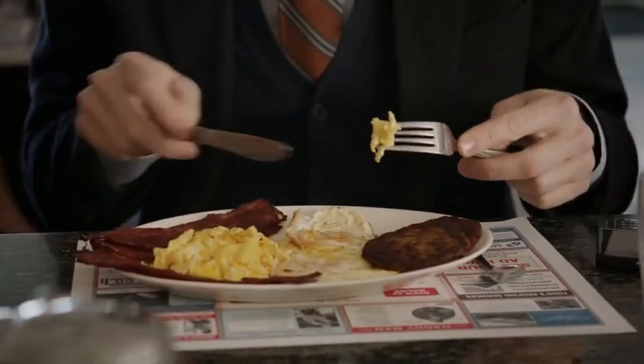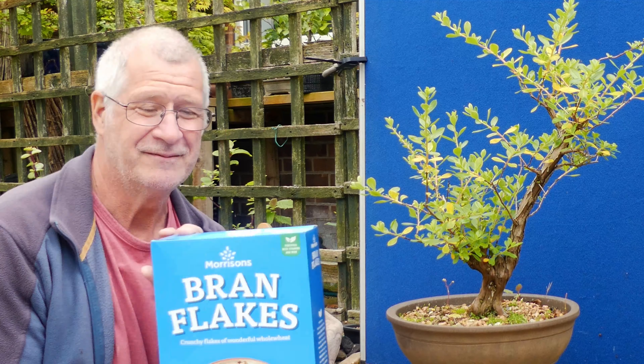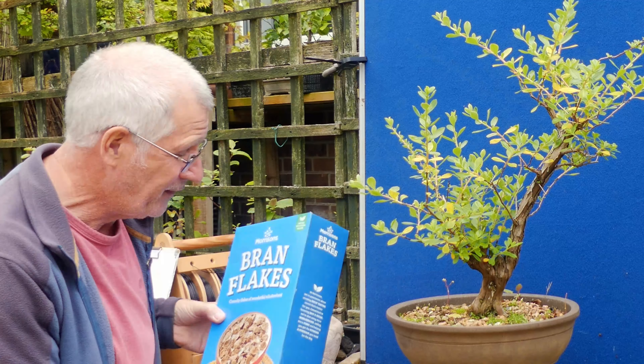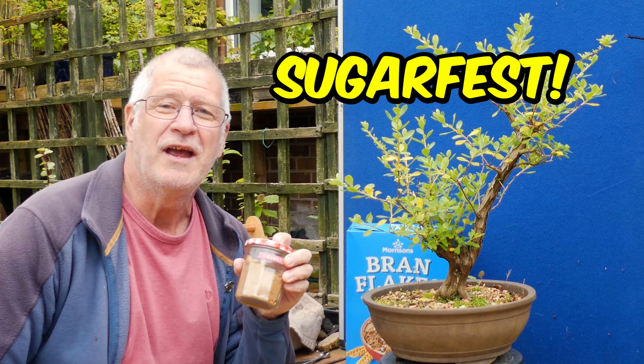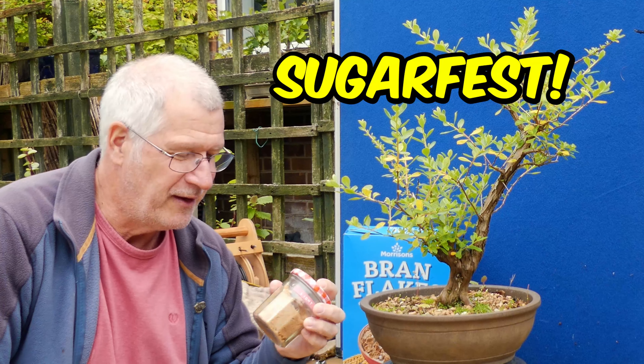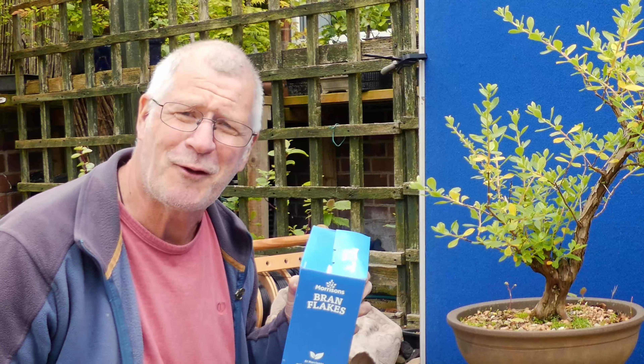Scrambled eggs, turkey bacon, sausage, fried eggs — really the first question I know is at the tip of all your lips: what breakfast do I normally have? Bran flakes. Morrison's brand name Bran Flakes. And to make it even better, I fill it with light muscovado sugar, which is extra heavy on the sugar content. But hey, got to have one treat in life. What do you have for breakfast? Let me know in the comments.